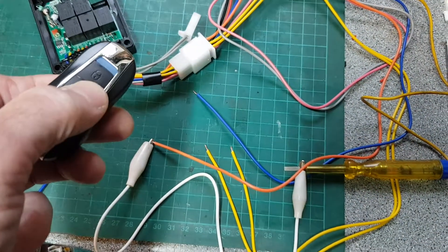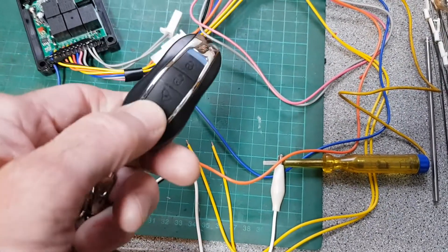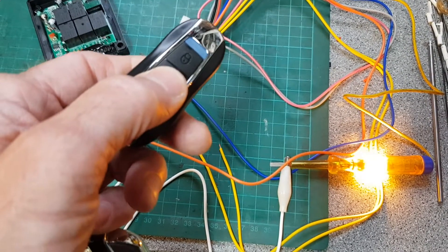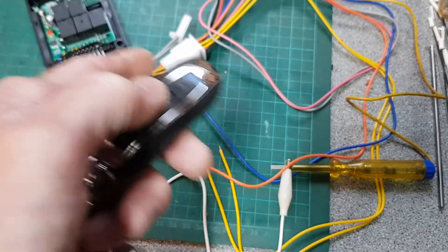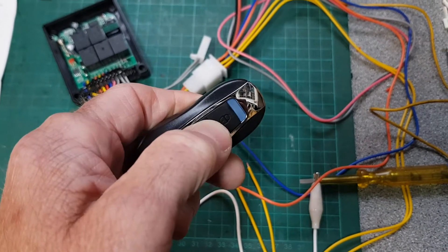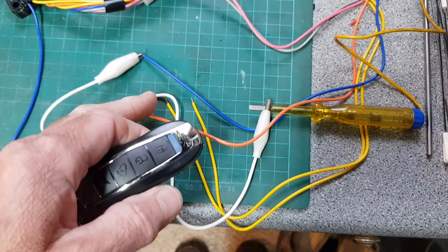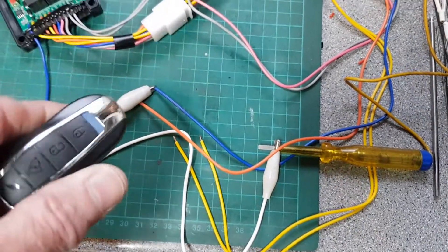When you walk up to your vehicle, you unlock it; to start it, you double-click. That turns the ignition on and it stays on all the time until you press unlock. If you press the alarm button, it turns it off and then starts sounding the alarm — so you have to use your unlock button to turn it off.